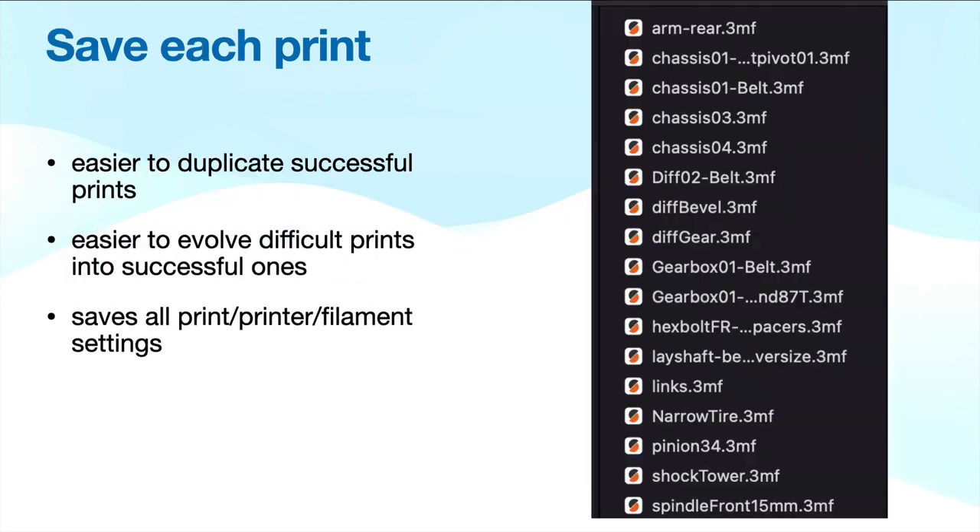By far one of the best things I did was make an actual 3MF file for each of my prints. A 3MF file stores not only your layer height, but all your print settings and filament settings — things like temperature, retraction rate, and all those things. So if I have a particularly successful print on, say, a rear arm, I can just pull that file up, double-click it, and a month later I don't need to wonder what temperature or speed I used. It's easier to duplicate successful prints, and for ones that don't work, it's a good starting point for evolving the settings — you can make little tweaks, copy the file first, see if it's better, and if not, go back to your original saved one.